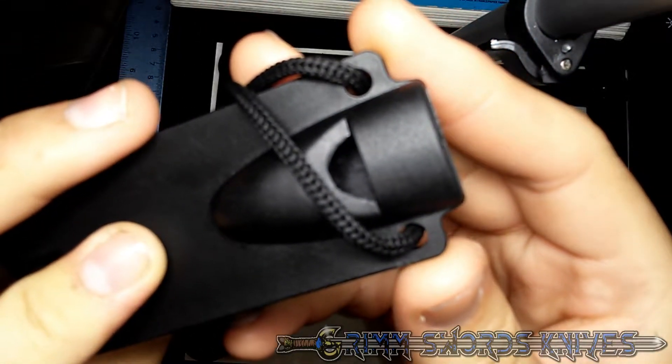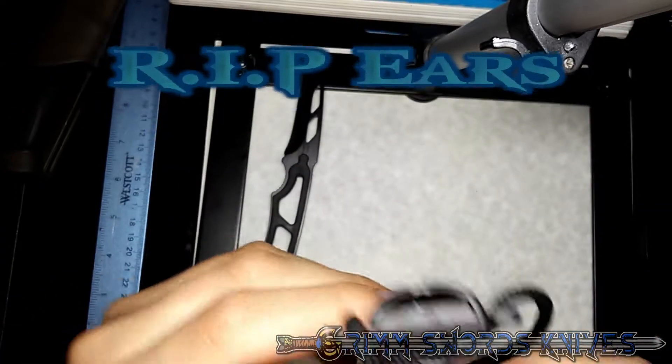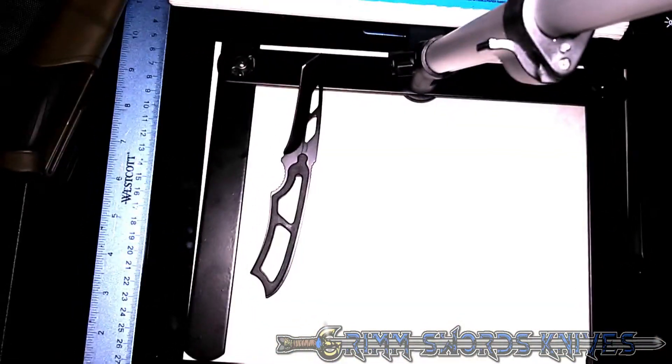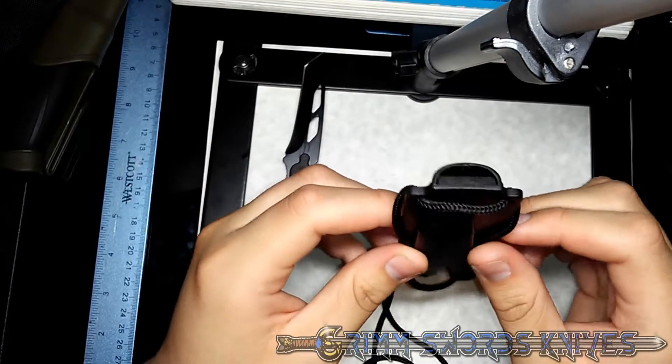What makes this a special knife is the sheath comes with a whistle. Let me show this off really well — it's a whistle, plain and simple. And now I shall demonstrate the whistle. That's probably got to be one of the most embarrassing things I've done on YouTube to date.